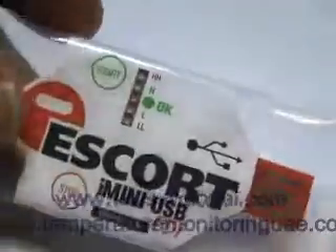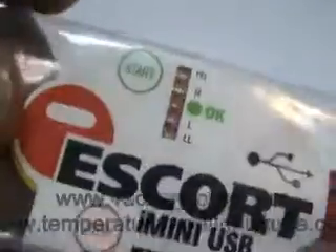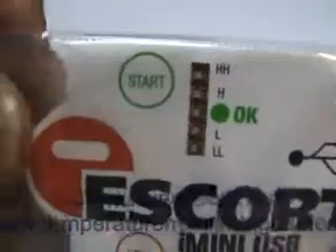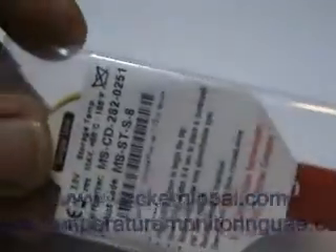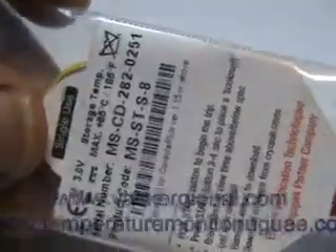This is the USB type temperature data logger. There are buttons to start and stop recording of the temperature. There are five LEDs to indicate whether it has exceeded the programmed levels during the recording. Each USB has its own serial number which is traceable.